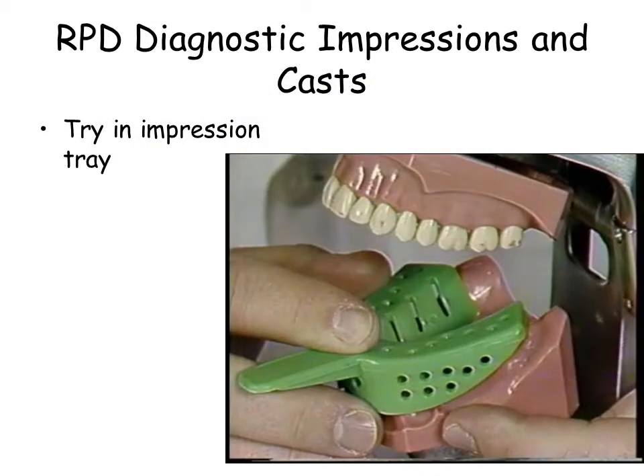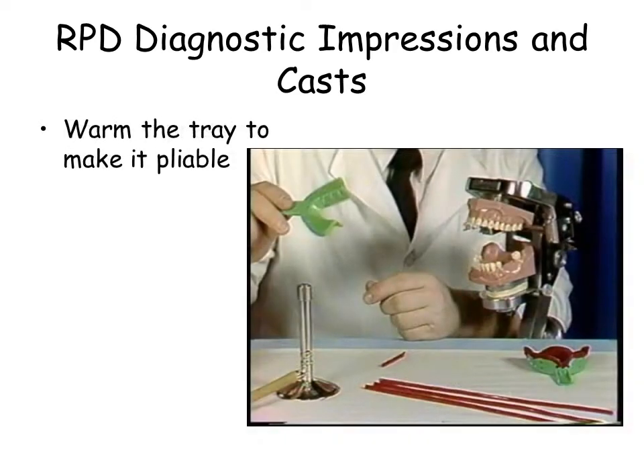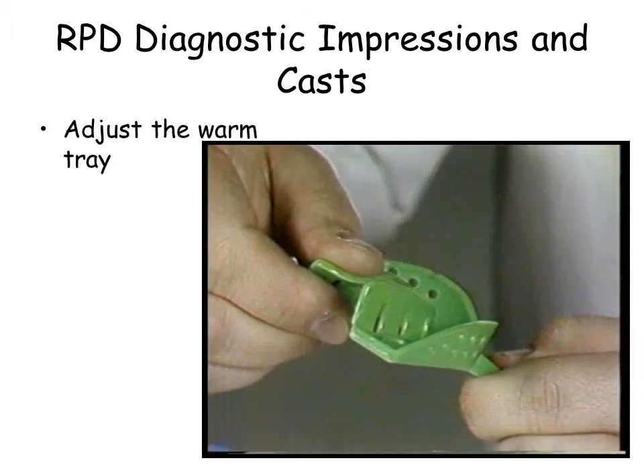Acquire the largest mandibular stock tray and try it on the mannequin. Warm the stock tray using the Bunsen burner to expand the lingual flange of the tray. Use care not to overheat the tray.